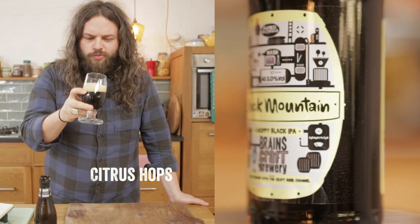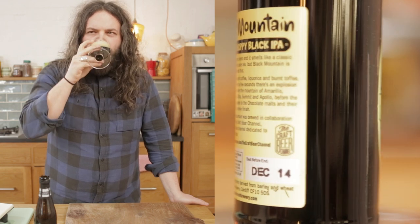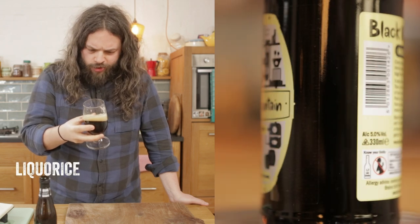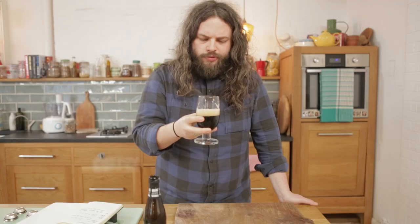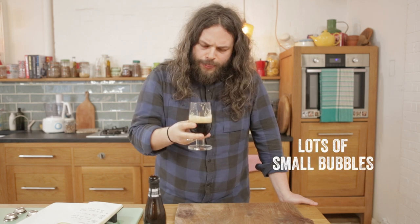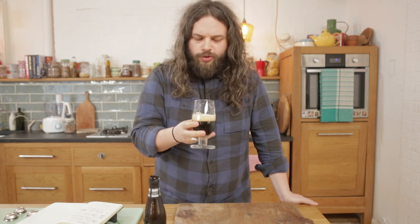Incredibly hoppy — we're talking like proper traditional American pale ales. Mega, mega hot. Beautiful. That's just following through here. We're getting coffee, bitter, about medium carbonation I would say. It's just huge, huge, huge flavour from those hops.